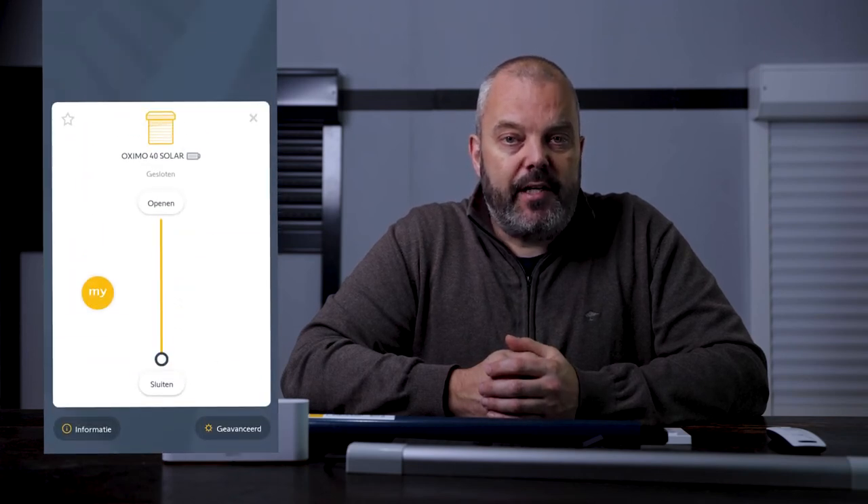The real value from I.O. comes from the Tahoma switch, because that's where you can see the feedback. The switch allows you to operate your motors from an app. In the app you can see the battery status — really helpful to check how full the battery is, especially in winter after dark days. You can also see the status of the motor: where it is, how far it's open, and which position it's in. There's also the my position feature — a preferred position between the upper and lower limits that you can freely set and assign to a scenario, like automatically going halfway. You can set that position from the app instead of from a remote control.